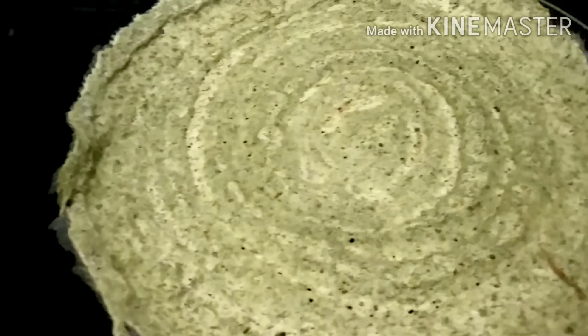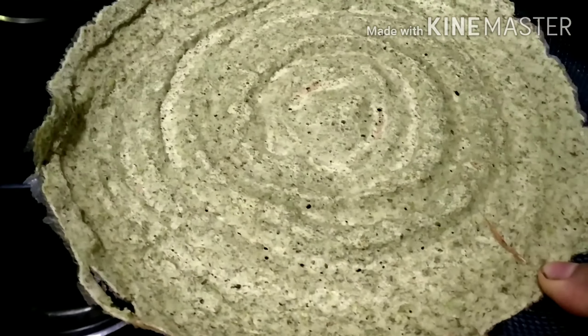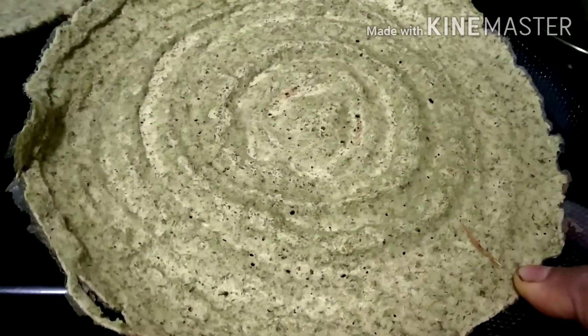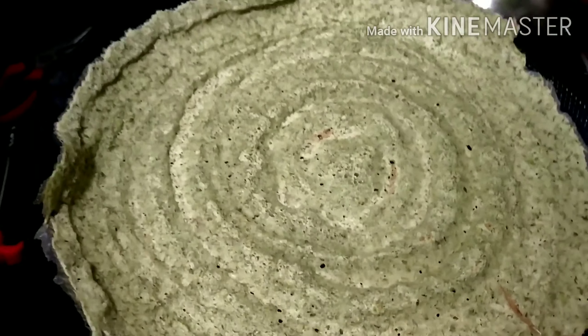Now the dish is ready for the pan. It's a light green color. It's a great taste. Try it with a healthy breakfast.